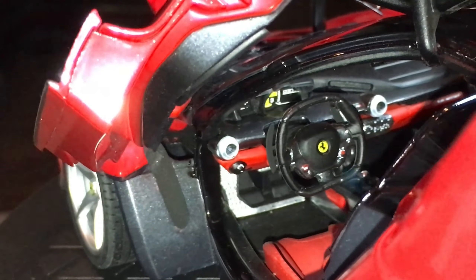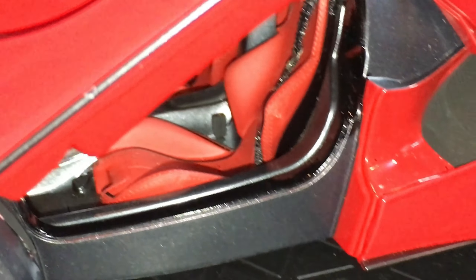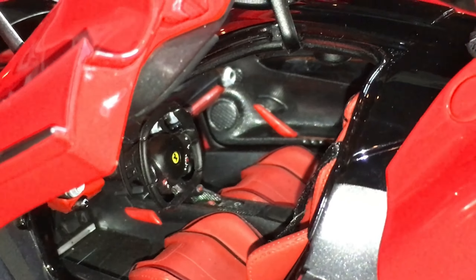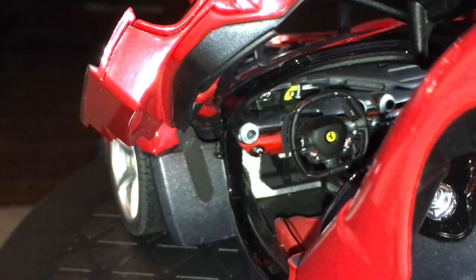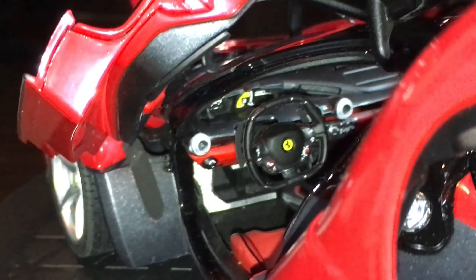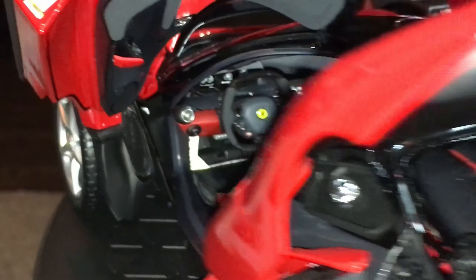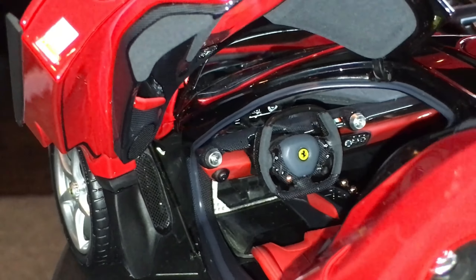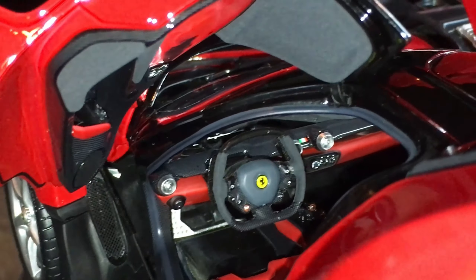They both have photo-etched prancing horses, and both of those are very nice. Of course both of them have the perforated grills. Moving on to the sides, there's really not much difference between them. Both of these have very, very good shut lines for die-cast metal models. They're virtually the same when it comes to the side profile and the details offered.